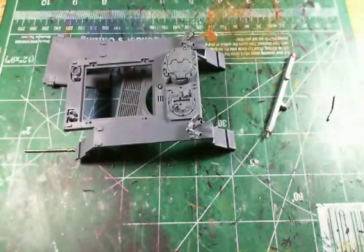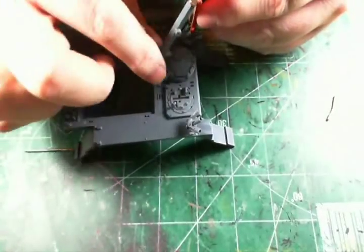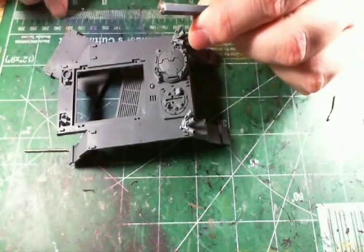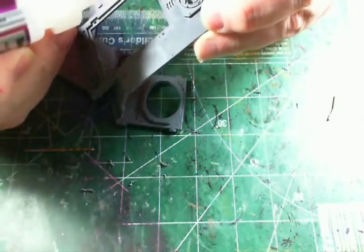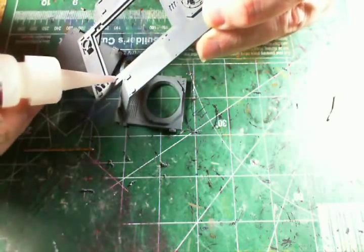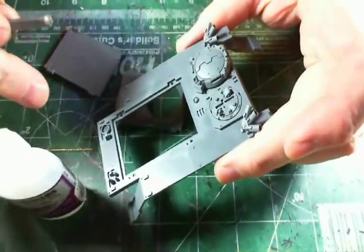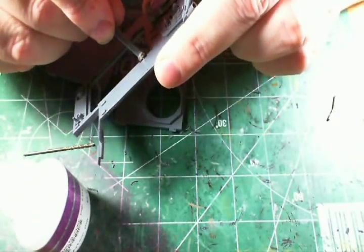Now for the gluing. This is where the polarity tool really comes in handy, because that way you always know that you have the right polarity - the magnet is stuck there because it's pointing in the right direction. Put a little drop of glue in each one of these holes. It would be nice to test fit them, but I've found more often than not that when you test fit them in, they don't come back out again. So I'm just going to take the magnet that's stuck to the end of the polarity tool and stick it in the hole.